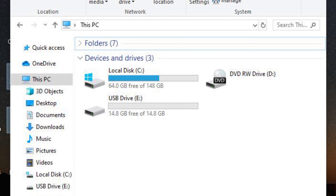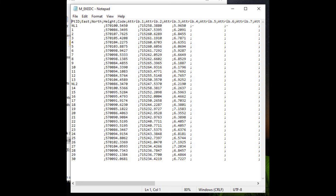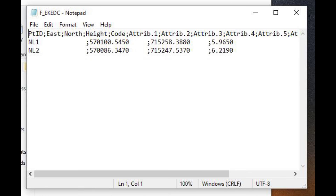On our system we have our USB drive plugged in already. Here is the job we exported, showing the measured data — the Easting, Northing, and Height — and these are the fixed points used to carry out the survey. Thank you very much.